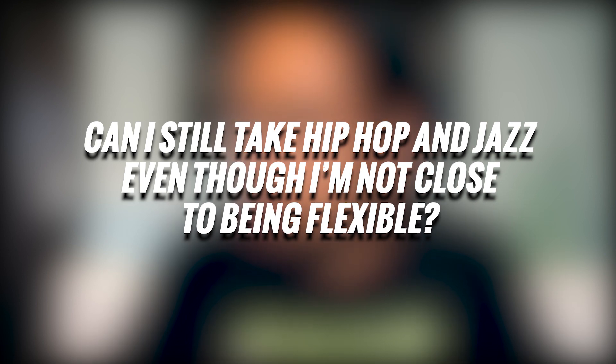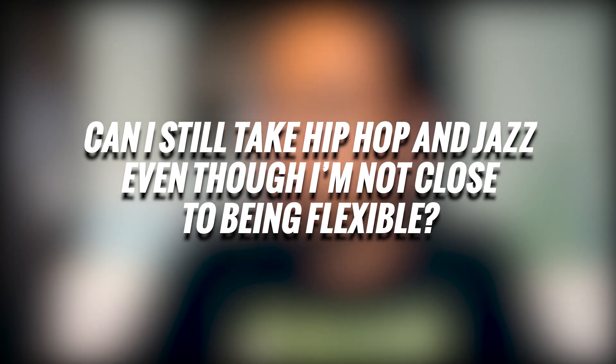Can I still take hip-hop and jazz even though I am not close to even being flexible? Short answer: yes. This is just another reason to not try to do it — just try it, just do it.